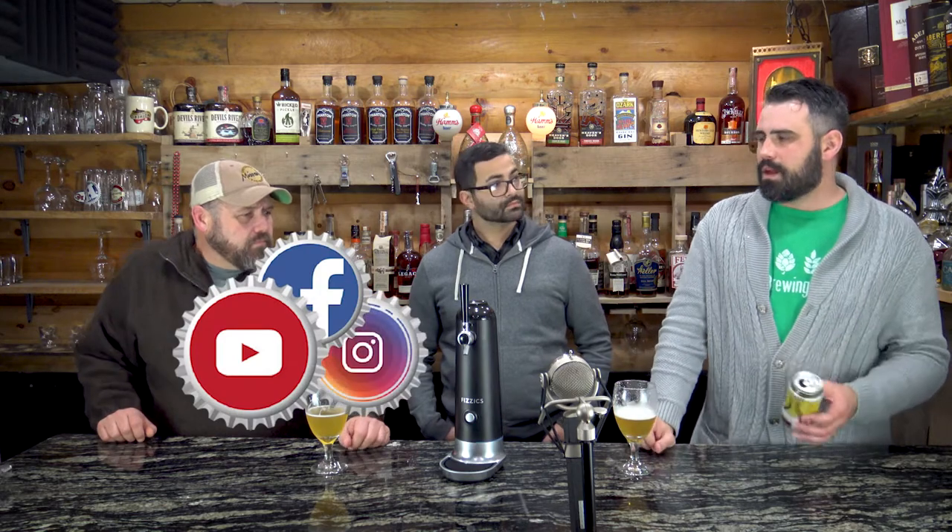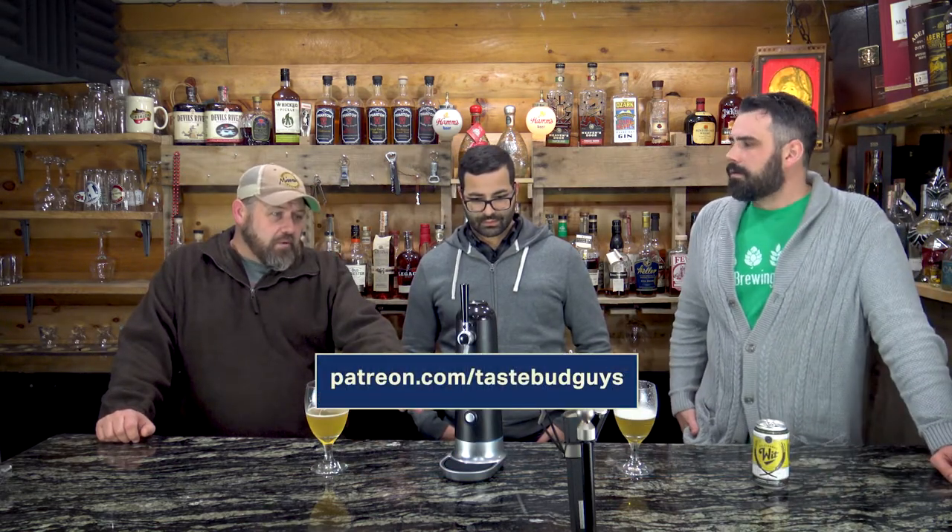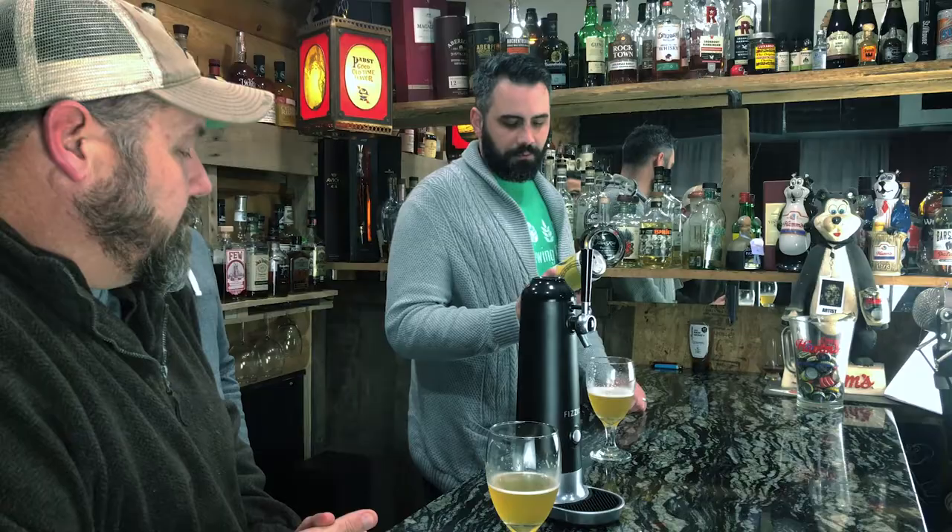That one is brighter and fizzier and hits your tongue faster. This one is more relaxed — it actually tastes like it's out of a tap. I'm not a huge fan of Wits in general but this is pretty good for a lighter beer. The WayTap is awesome. If you like brighter and fizzier, the can is fine, but this thing delivers. If you're around Kansas City, go check out Cinderblock Brewing.